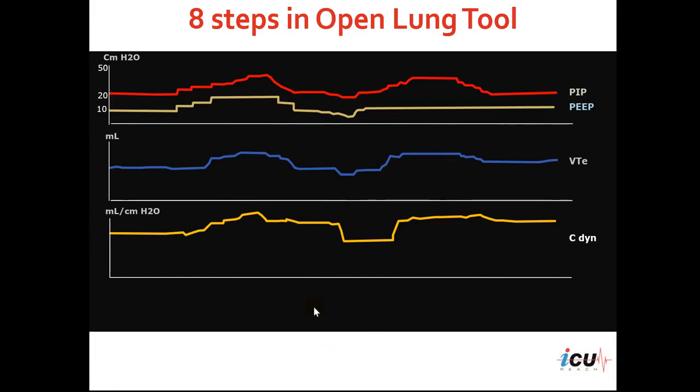We can see here that we are monitoring the peak inspiratory pressure in red, the PEEP in yellow, expiratory tidal volume in blue, and in orange dynamic compliance.